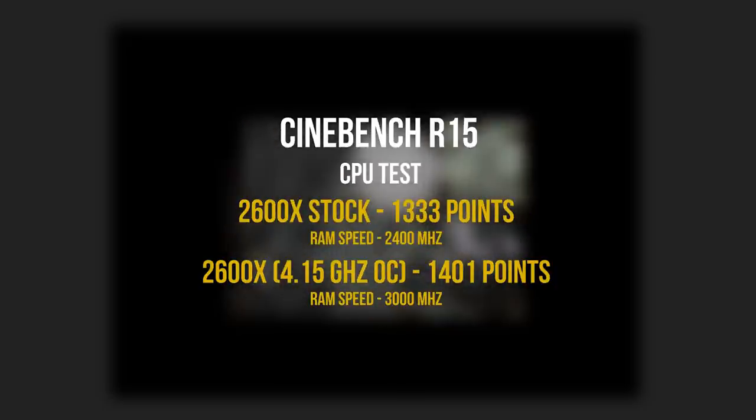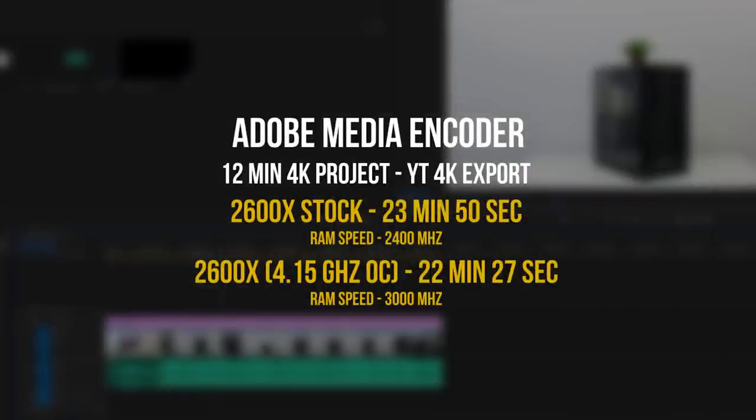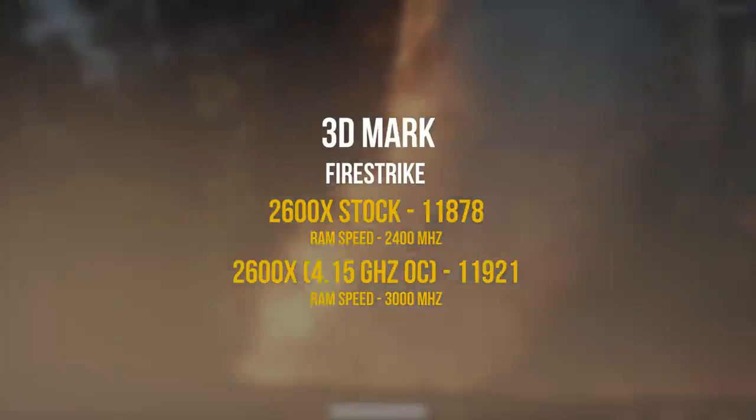Running synthetic tests, Cinebench R15 showed a slight improvement — 1333 at stock versus 1401 overclocked. For the Adobe Media Encoder test, I exported a 12-minute 4K GH5 project to the YouTube 4K preset: 23 minutes 50 seconds at stock versus 22 minutes 27 seconds overclocked. It's just over a minute of difference, though you'd see more significant rendering gains moving to something like the 2700x.